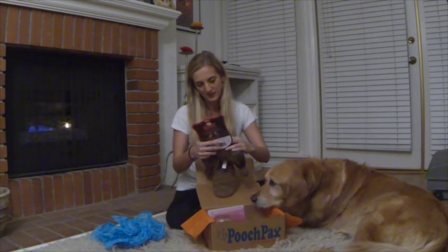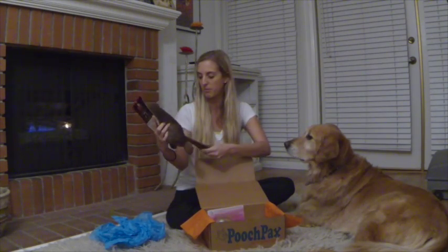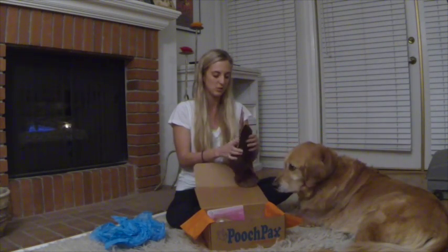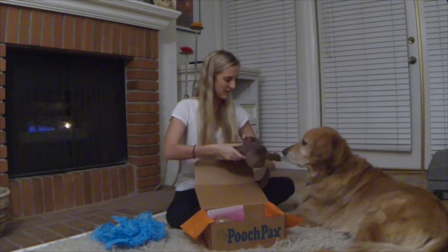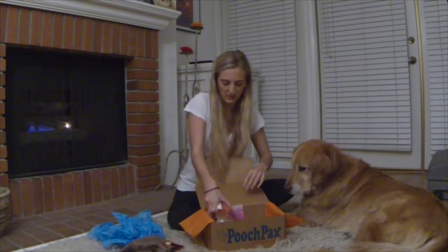So right here looks like we have — it's called Silly Bums. It looks like the bottom of a beaver. The tail makes a lot of noise. It's a plush toy. Let's go through everything first. Alrighty, so we got that.